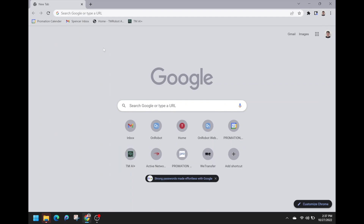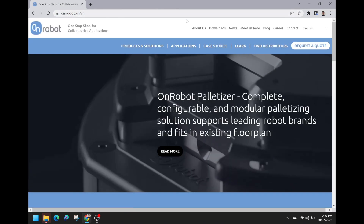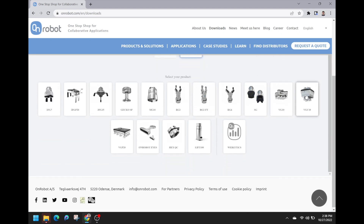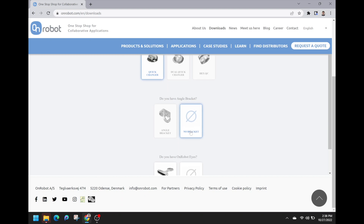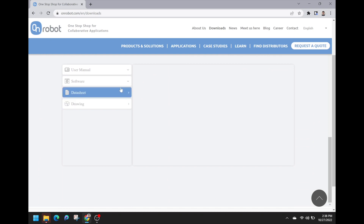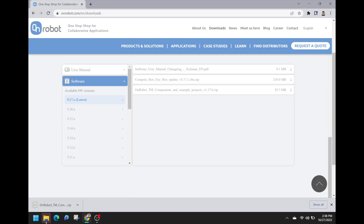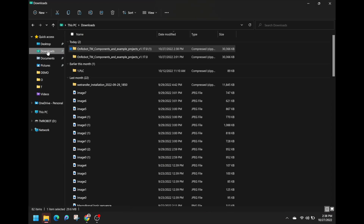Once converted, open a browser and type in onrobot.com. Start by selecting downloads. Select product. Select the desired product. Select the quick changer being used. Select no bracket. Select no eyes. Select TM robots. Now select software, then the latest software. Once completely downloaded, begin extracting all of the information to the newly converted flash drive.